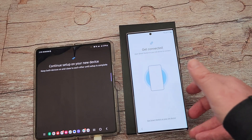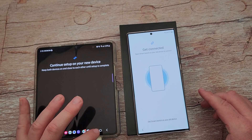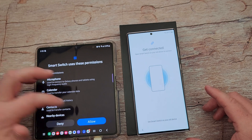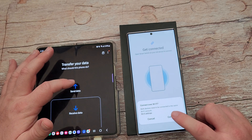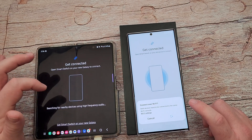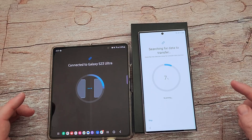It's telling me to get Smart Switch on my other device. So I'm going to open up Smart Switch on this older device. I have Smart Switch open, I'm going to hit allow, allow, and I'm going to be sending data. Hit okay. Wireless. Allow the connection — I had to do that a couple of times. It is now searching for the data to transfer.